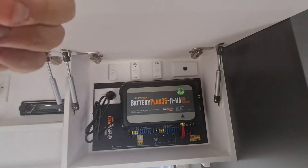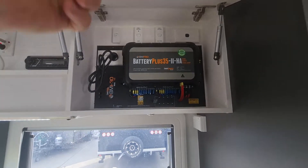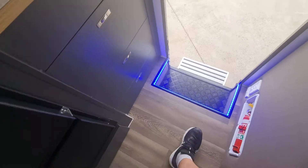There's your outlet for your diesel heater down the bottom there as well. And of course the big beautiful BM Pro — this one's got the Swift in it as well for the hot water service.